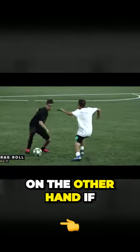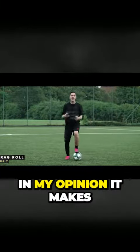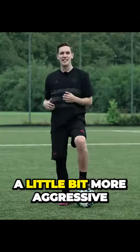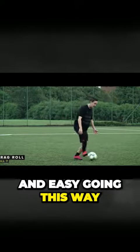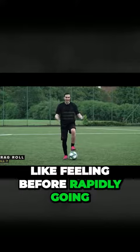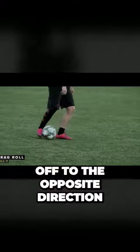On the other hand, if you take the first touch with the inside of your foot like this — in my opinion, it makes the upper body movement a little bit more aggressive and it almost makes you feel like you're just nice and easy going this way in a slow motion-like feeling before rapidly going off to the opposite direction.